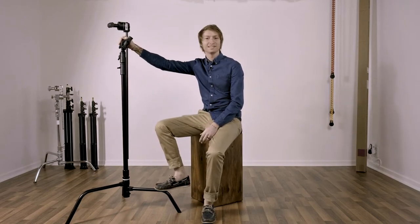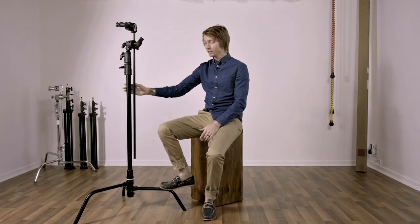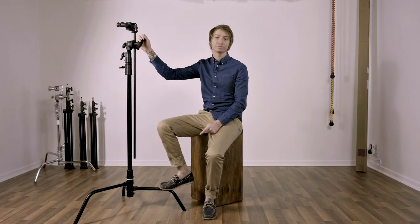What's up guys, my name is Et and I want to talk to you about Kupo C-Stands. Full disclosure before I get into this video: I am a brand ambassador for Kupo, but that being said, I totally believe in this product. I think these stands are great and I'm going to show you a couple of reasons why I love them so much.